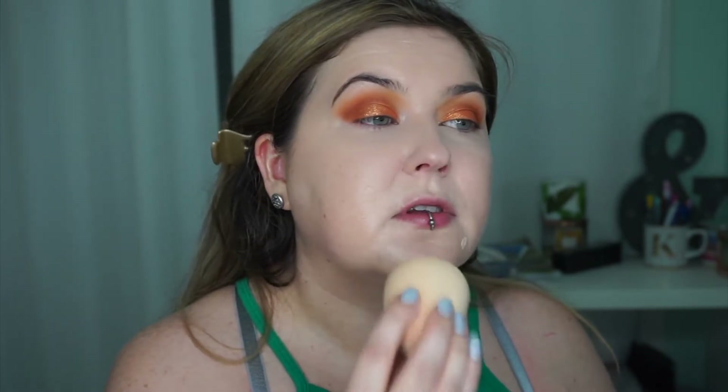I'm going to set my under eye with the Fenty Beauty Lavender Powder. Truly, this powder does not get enough love. I really apologize if you can hear my cats murdering each other in the curtains - they're tiny demons. Then I'm just going to go back in with a little bit of extra coverage on my blemishes, and when I'm trying to get coverage like this I just pounce lightly until it's basically blended in.